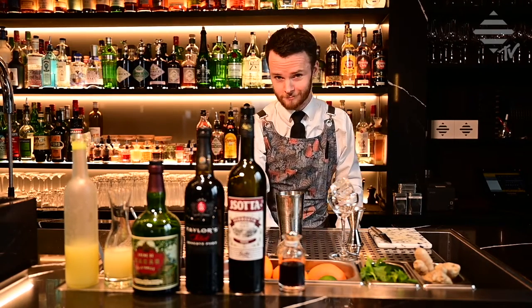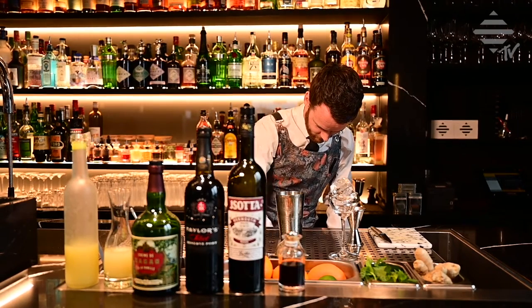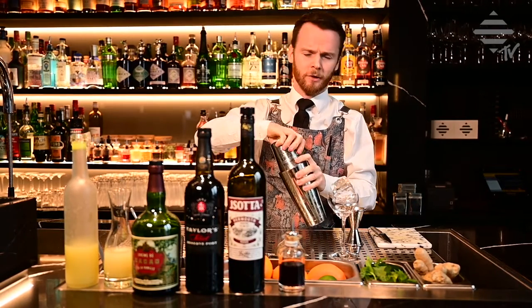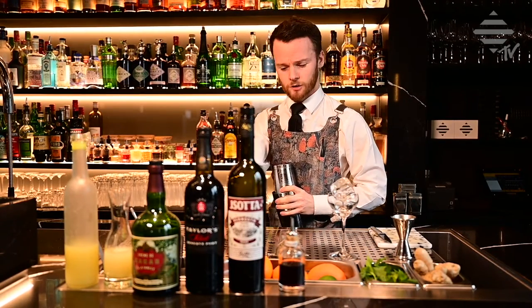Let's ice up the shaker and shake the drink. As it's with mint, you want to shake a little bit harder than you normally would to get all the mint elements into the liquid. It's a nice, hard, quick shake.